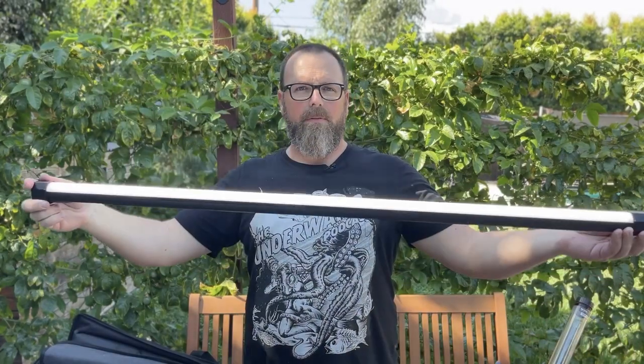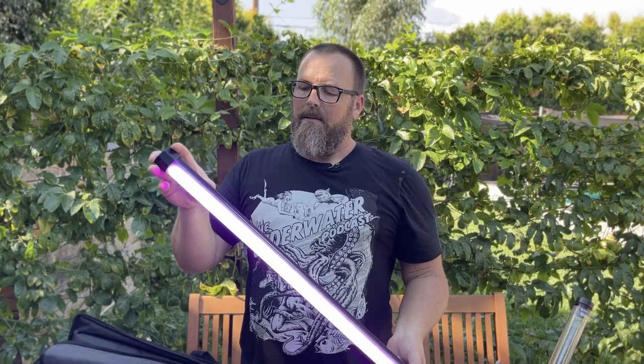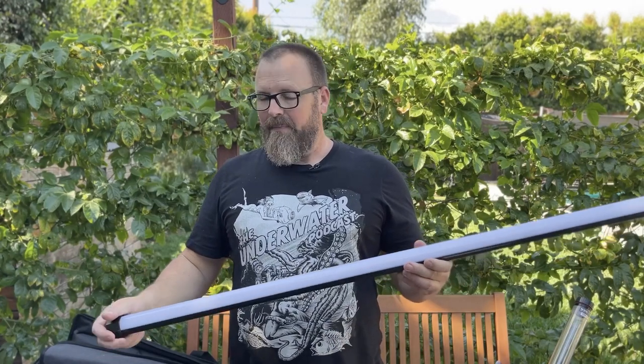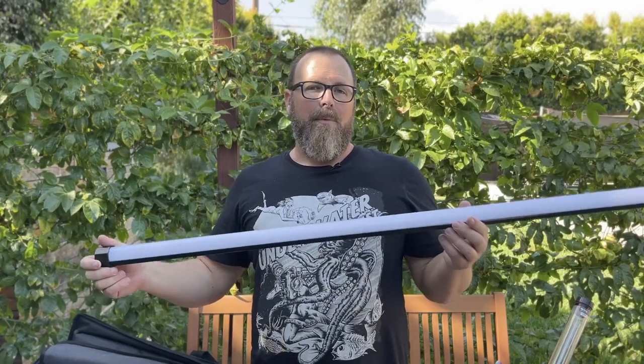A decent amount of light comes out of these — nice soft light. There are lots of controls; they're RGB so you can change the color, which is quite cool. These are great, but they don't go underwater — they're not waterproof. So we need to put them in something to be able to use them under water.